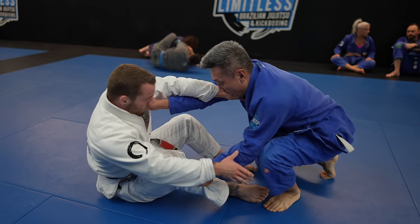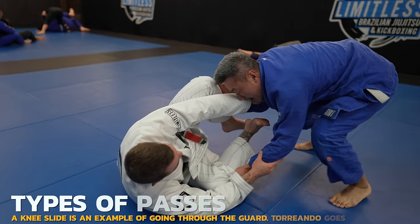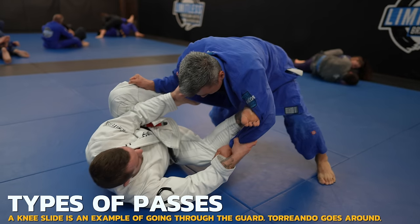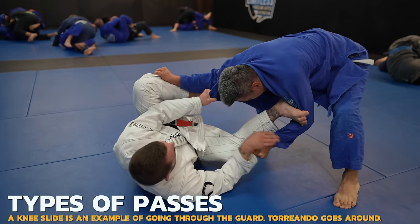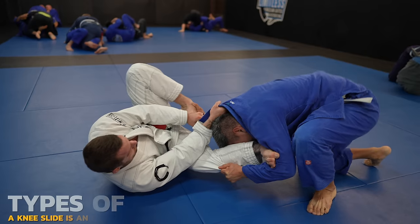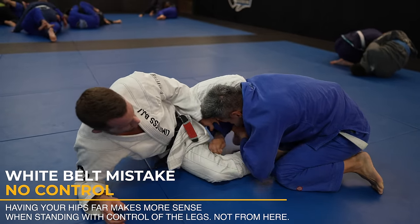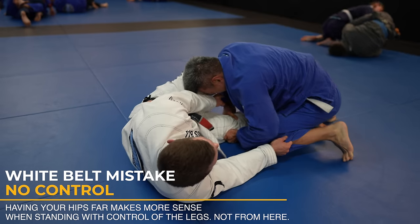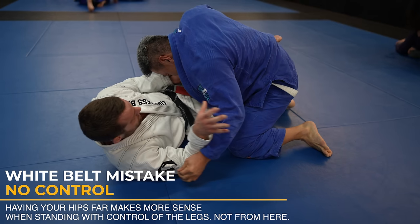These are good grips for Doe — he could start working the knee slide, but instead he brings his hips far away like before. Having your hips far is good for going around the guard; an example of this would be a torriano pass, which it looks like Doe is trying. But my grip stopped him from going to either side. Now he's completely disengaged — he's not going to be able to pass my guard from all the way out there. Now I loop in my lasso grip as I have complete freedom of movement due to Doe's lack of control over me.